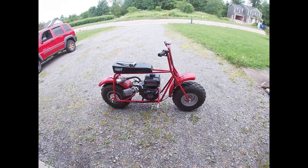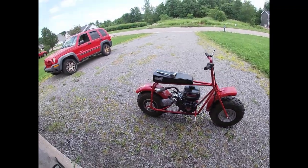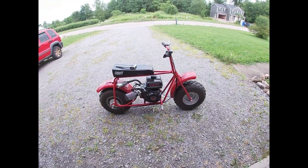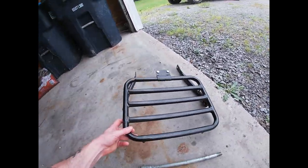They've released several different versions of the Coleman CT200U, a lot of different colors, and some of them have front racks, some of them come with rear racks. But if you're like me and yours didn't come with either, you're going to have to order some from the factory. There's the rear rack — we got it directly from the Coleman site.